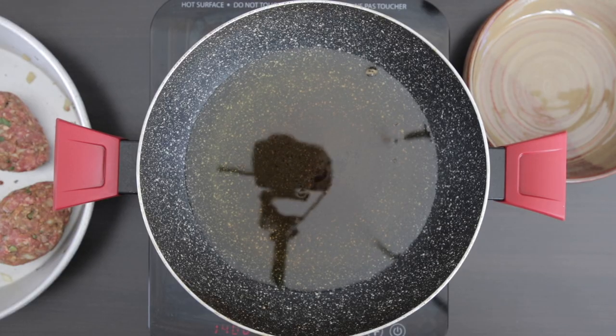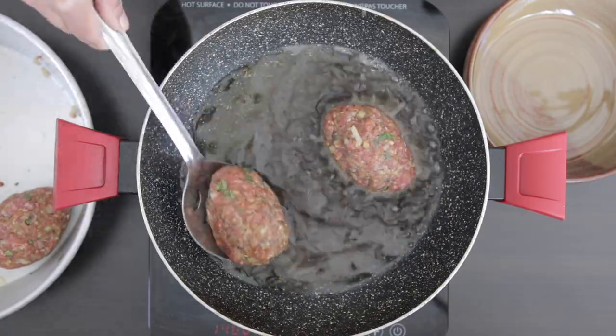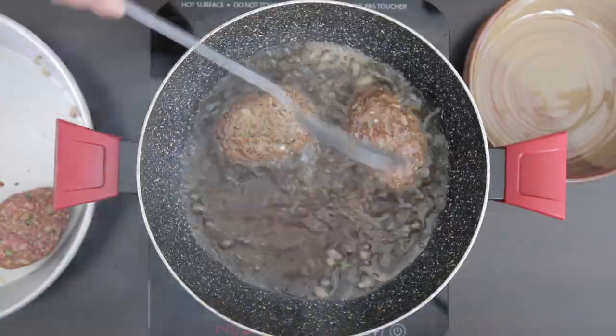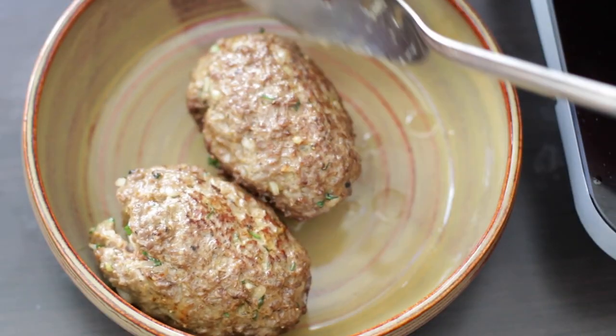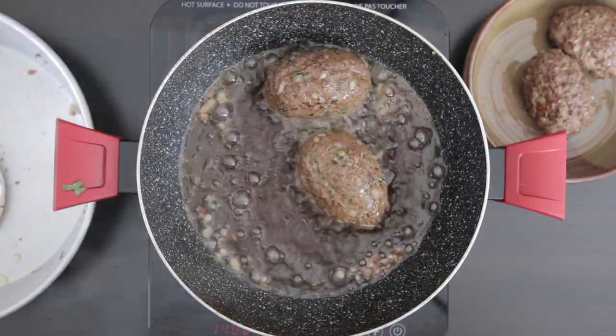I have some oil heated up and I'm going to insert the koftas in batches. As the underside browns, I like to spoon the hot oil on top of the kofta to brown that part as well. Once brown on all sides, remove and keep aside. I'm going to cook the rest and leave these aside.